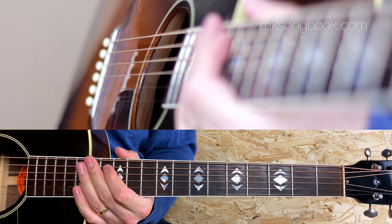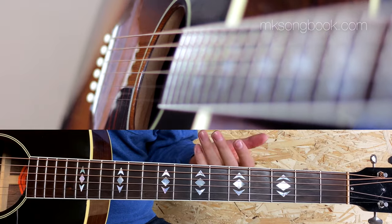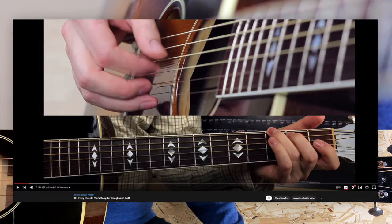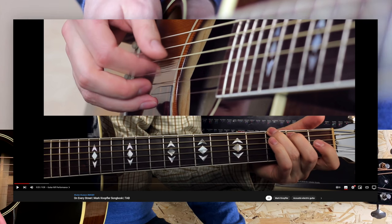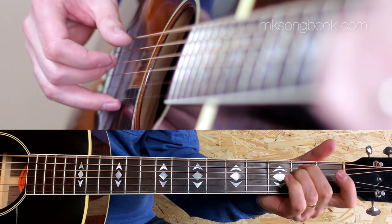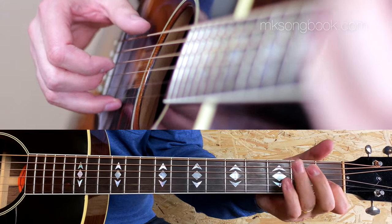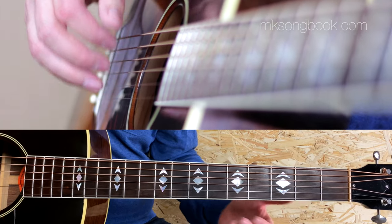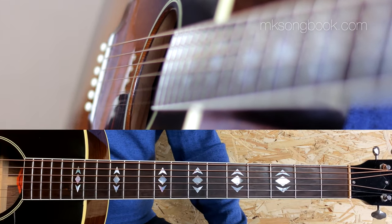But most importantly, this is another example of a riff where the melody dictates everything. As I discussed in my On Every Street video, there are a lot of ways to play this riff. As long as the melody stays the same, you are good to go. The same is true for Speedway.